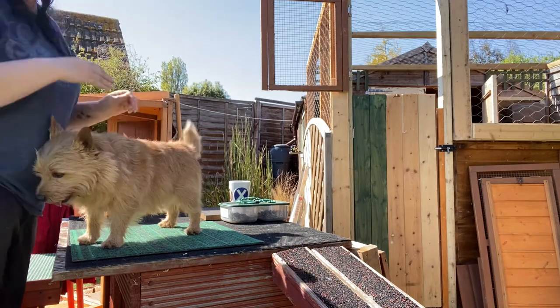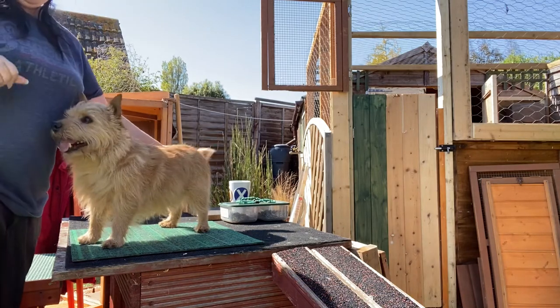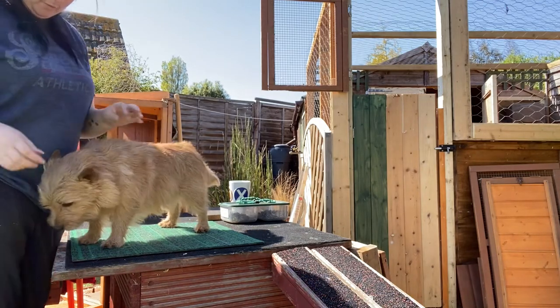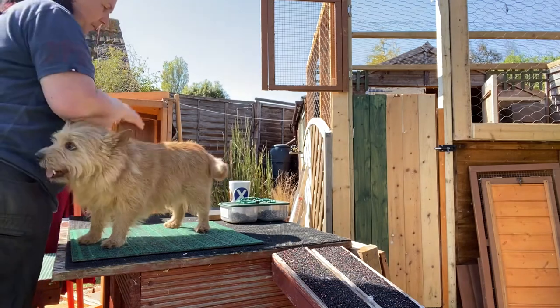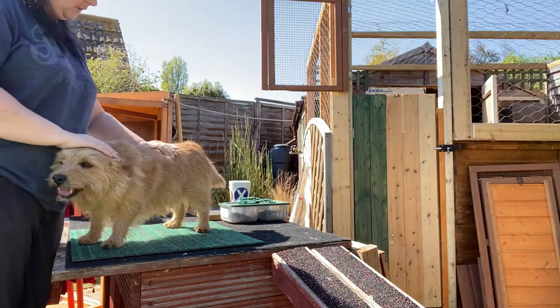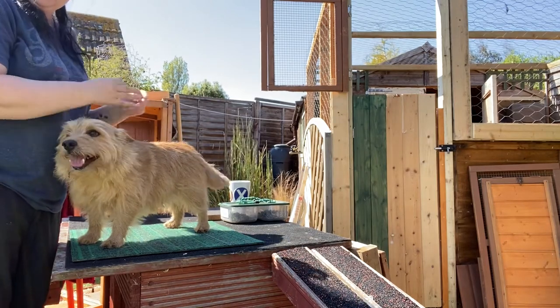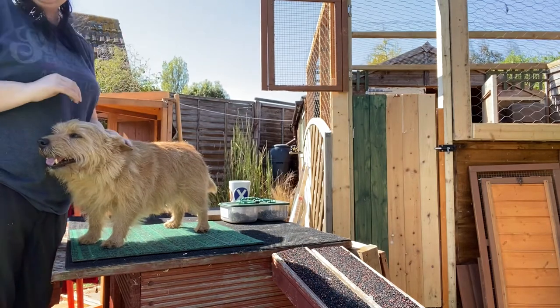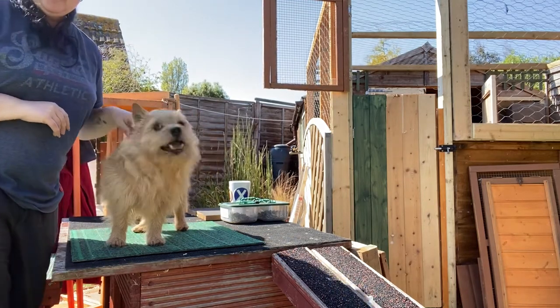If you want to film it so I can see what your dog is doing with that touch — I think you said it's Indra — film it, let me have a look, and I'll see if there's anywhere I can tweak to help with that push on the nose. Come along, there's a chicken!